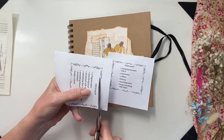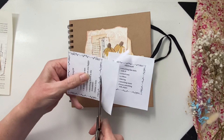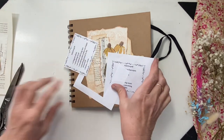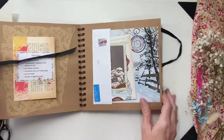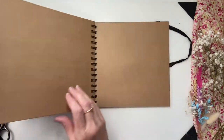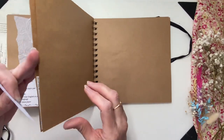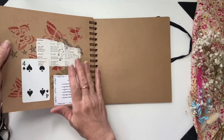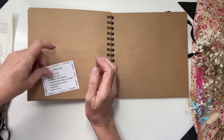I'll just get these prompts cut out and we can go through them and see what I found in my stash. I'll just do the page because when I did week 38, I accidentally went over two pages. I missed these two pages and did week 38 there, so I'm going to go back and do week 39 here.